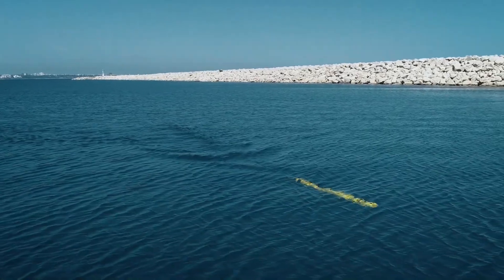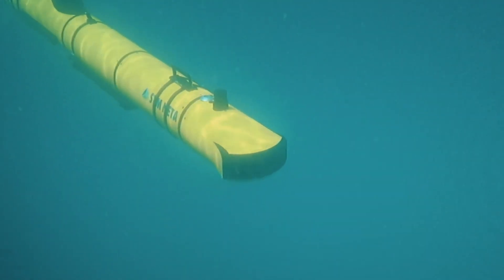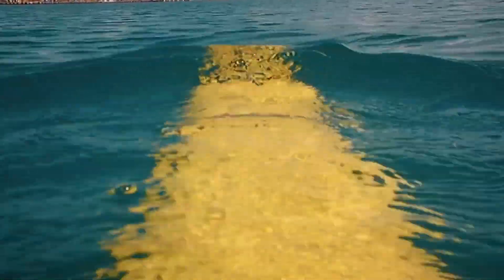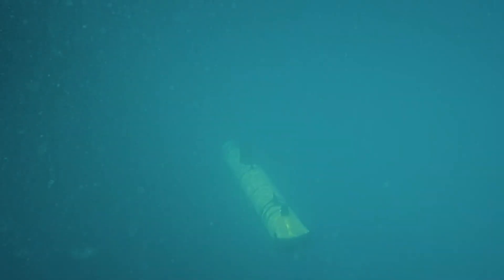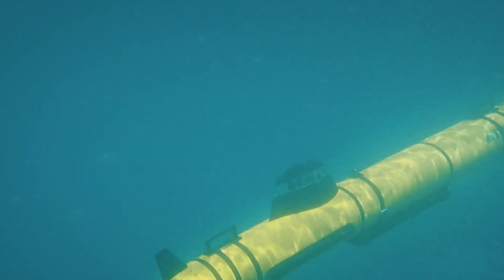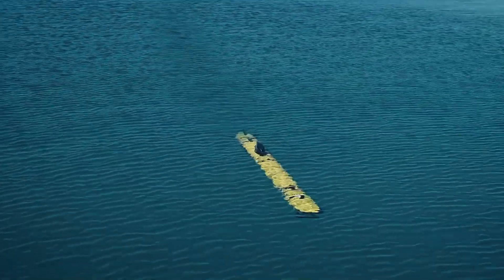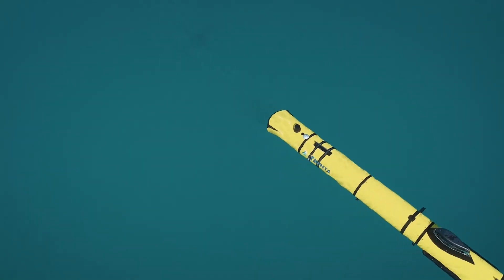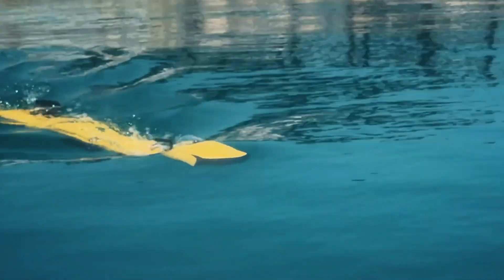Communication is versatile, with options including acoustic modem, Wi-Fi, and optional RF or satellite links. Designed for mission adaptability, it supports roles from mine detection with side-scan sonar to search and rescue, reconnaissance, and environmental mapping. Rugged, reliable, and field-proven, the NIDA 300 establishes a strong platform for the future of autonomous underwater operations.